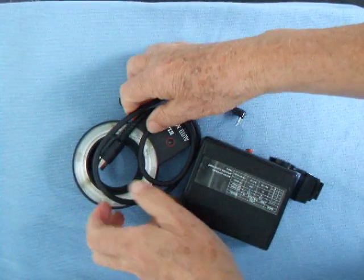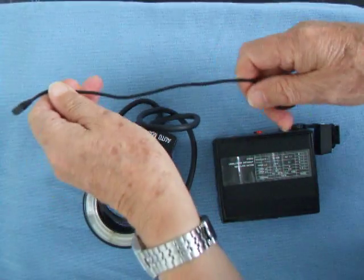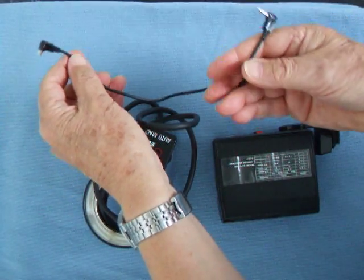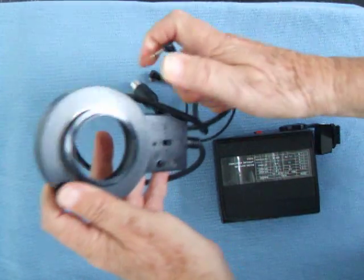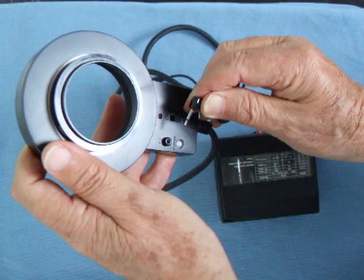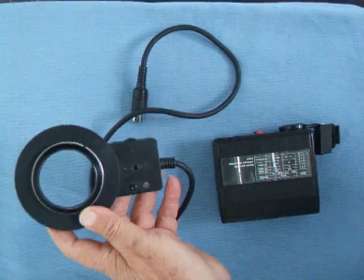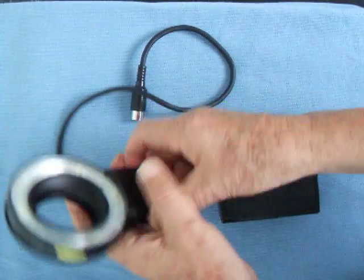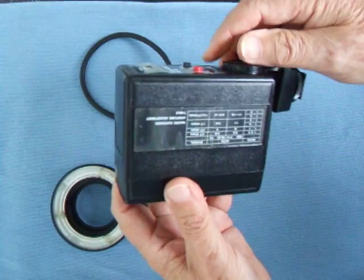And the actual ring flash itself. This is a lead for those who don't have a camera with a hot shoe, and it plugs in the rear of the flash here, marked PC. It plugs in there. But I'm going to use a camera with a hot shoe today, so we don't need that.